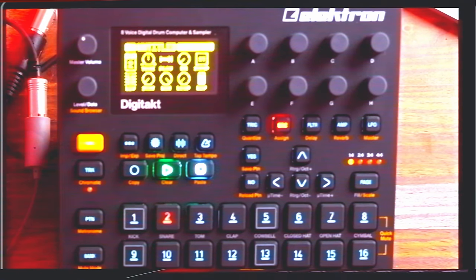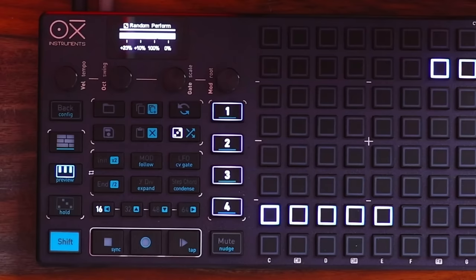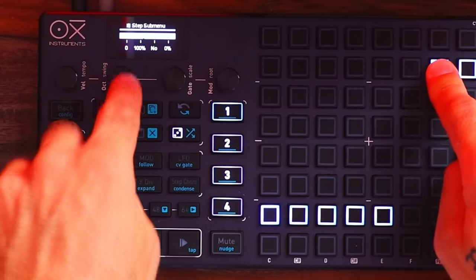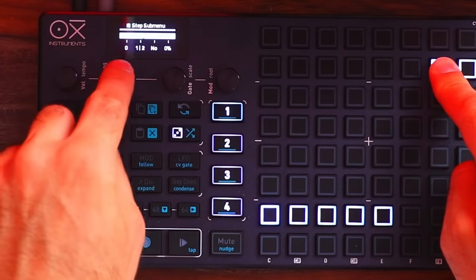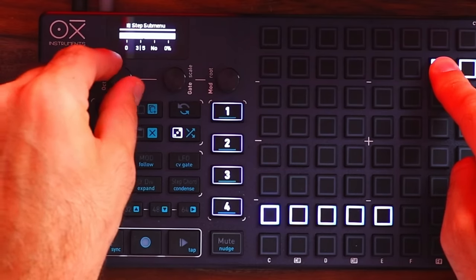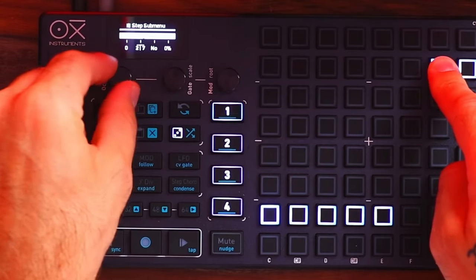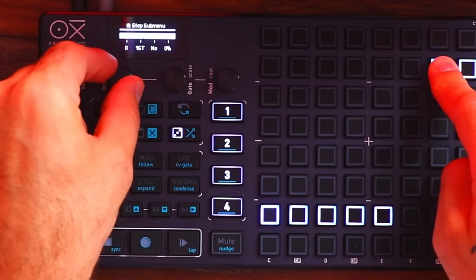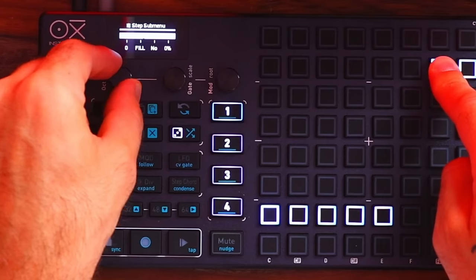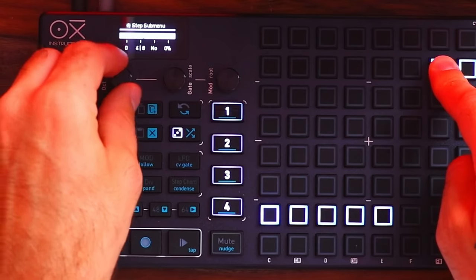This isn't anything new with sequencers — the Elektron sequencers have been able to do this for years, zeroing in on specific notes to change parameters on that specific note. It's just good to know that you have that sort of control with the Oxy One. There's also shift, go to a specific note, trigger zero to 100%, one of every two times, one of every three times, two of every three times — so many options. There's a fill mode as well, much like the Elektron sequencers. Some more exploring for future videos — if you have any questions about that, please let me know and I'll include it in a future video about the Oxy One.